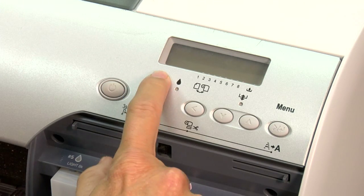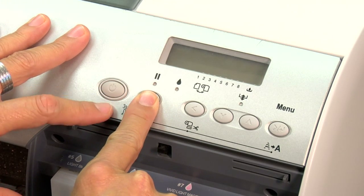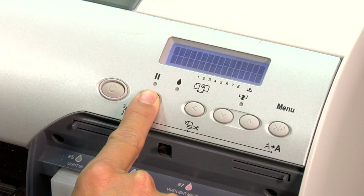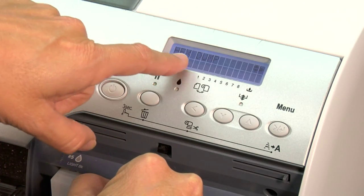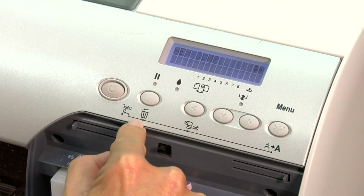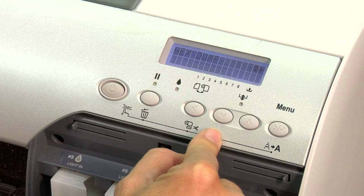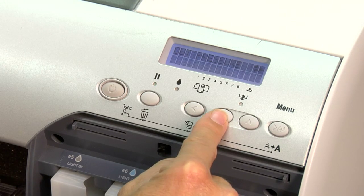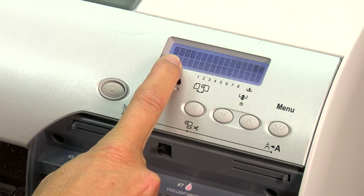You're going to hold your pause/trash can key — hold it down and continue holding it simultaneously while pressing power to turn the printer back on. You're going to see 'HEXDUMP' come up on your LCD. Once you see HEXDUMP — H-E-X-D-U-M-P — you're ready to release the pause/trash can key. At this point, come over to your down arrow key and down arrow until you see S-S-C-L. SSCL stands for supersonic clean.